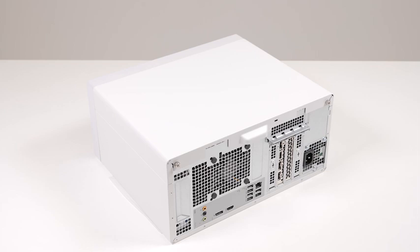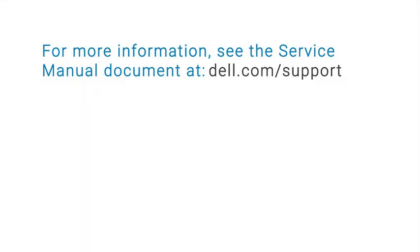The graphics card installation process is now complete. For more information, see the service manual document at dell.com/support.